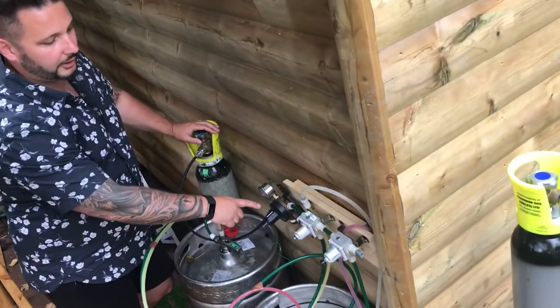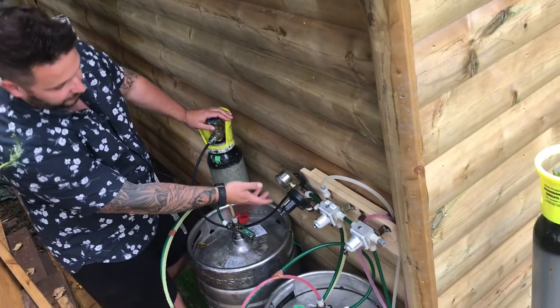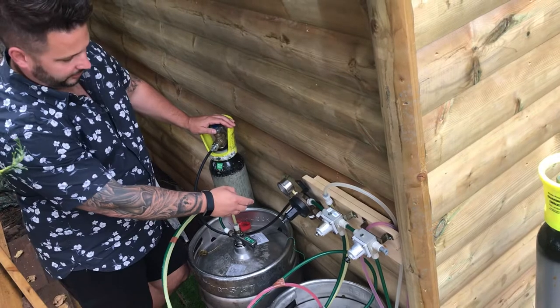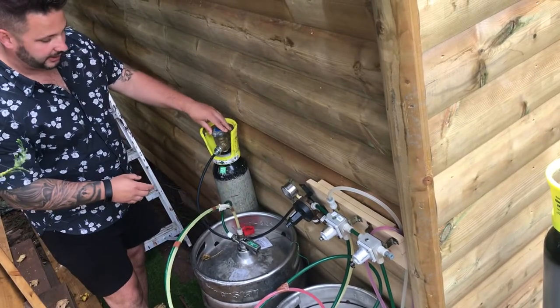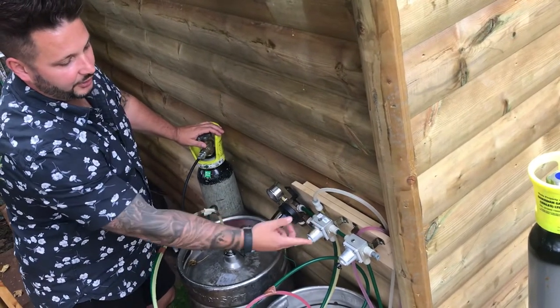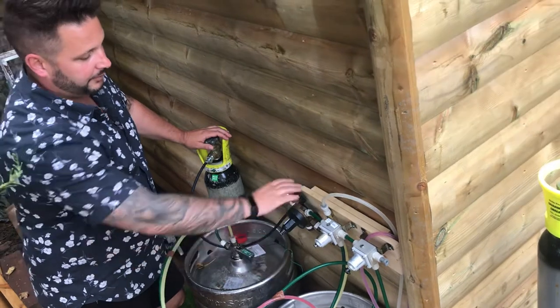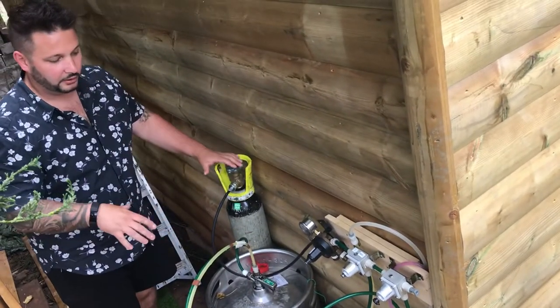You've got your dial and stuff which tells you how much pressure is going on, and the on/off for the gas ball. Then you've got these — basically these are the secondary regulators for each line you've got going in. He's put them on a board and everything, mounted at the back.